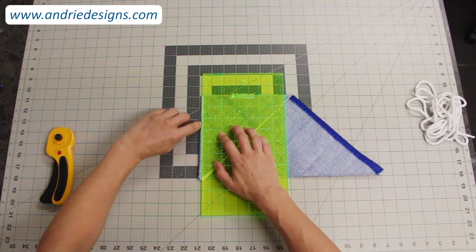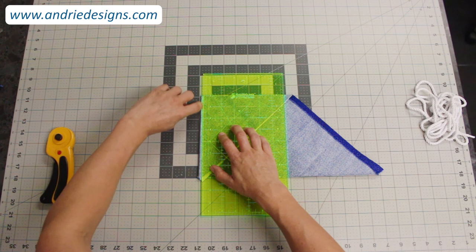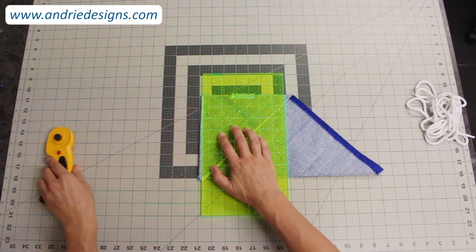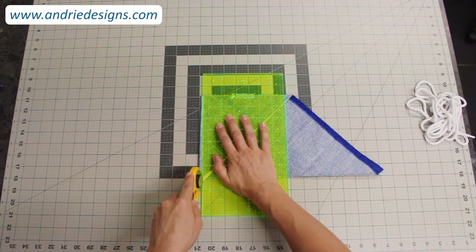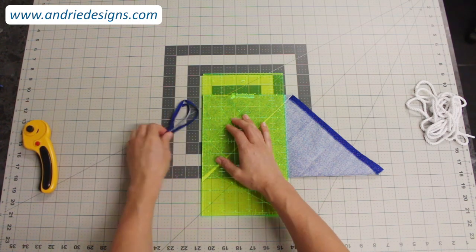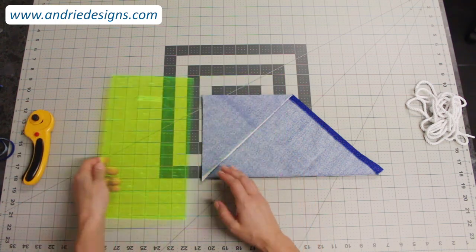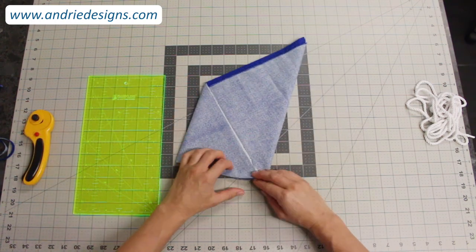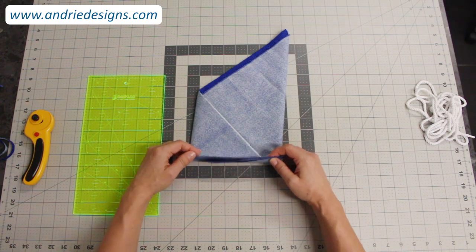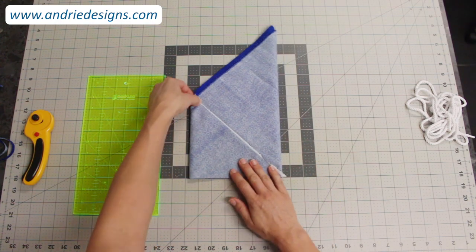Once you're happy with that, with no more than about a quarter of an inch poking out and all four folds off the edge of the ruler, just take your rotary cutter and cut those folds off. That's rubbish we don't need anymore — set it to the side. Now, keeping your fabric folded, you'll have nice perfectly cut raw edges of the fabric on the bias.